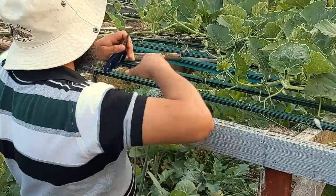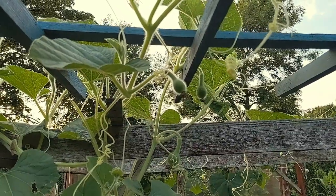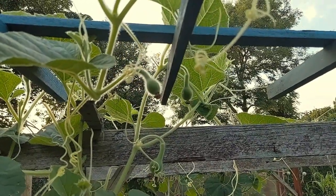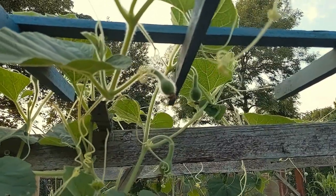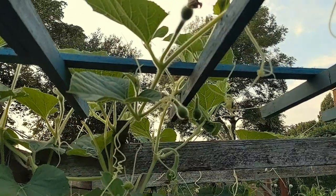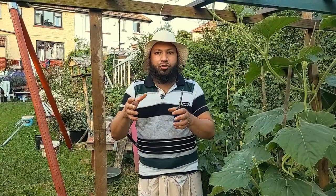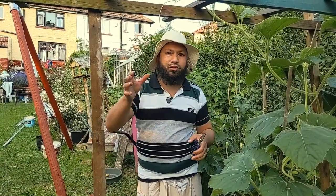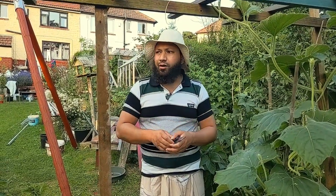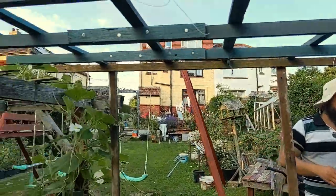We've got different varieties of gourds here — these are small birdhouse gourds. A lot of people in the west grow these as ornaments, but they're perfectly edible and I really like them. They're the perfect size for one dish — unlike the big gourds where you have to cut it and store half. These ones grow to about this sort of size and a couple of years ago we had them hanging all over the place. They're really prolific.